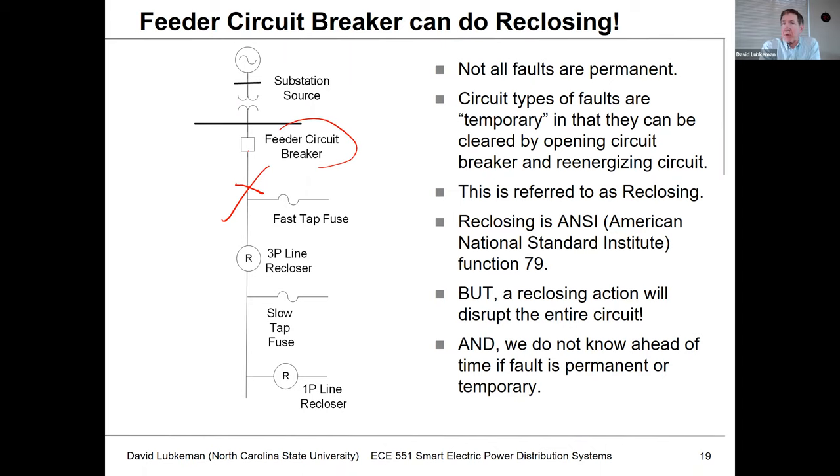Sometimes it takes multiple operations where we have to open, close, open, close — maybe we have to do this one, two, three, four times. Many times, if these faults are temporary, we can go through a reclosing set of cycles. This set of operations is what's referred to as reclosing, and so even though we don't call this device a recloser, it can have reclosing functionality. The ANSI protection function for this is referred to as number 79.